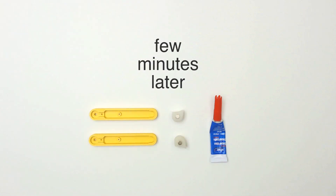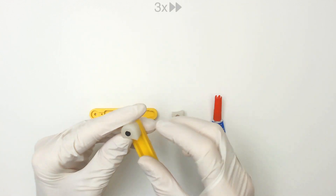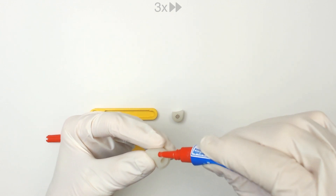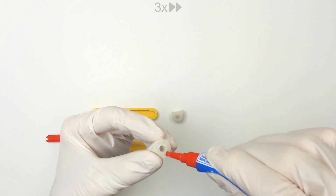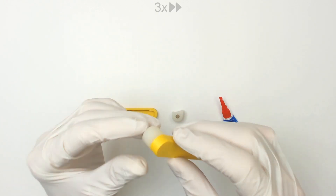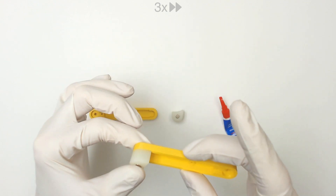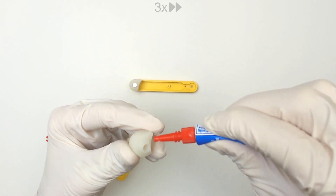Step 4: Gluing the arms and hands. Before applying glue, ensure that the component is aligned correctly. Apply a small amount of glue to the hand, avoiding the outer edges. Press and hold for a few seconds to bond. Make sure you do it carefully for the other side.